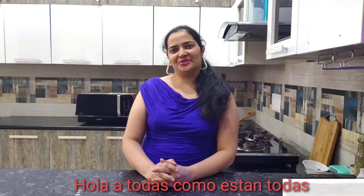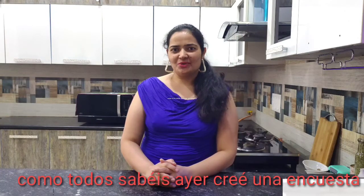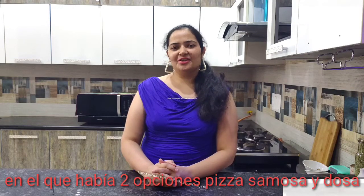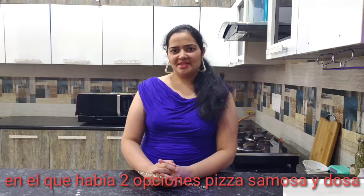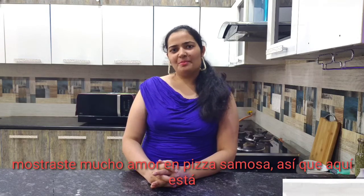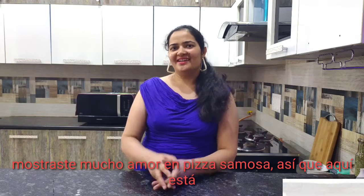Hello everyone, how are you all? As you all know, yesterday I created a poll in which there were two options: Pizza Samosa and Tosa. You showed lots of love on Pizza Samosa, so here it is!